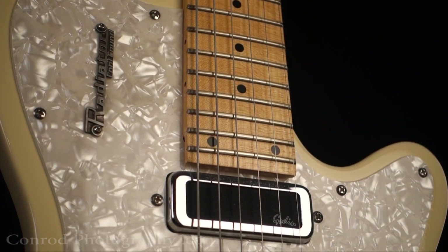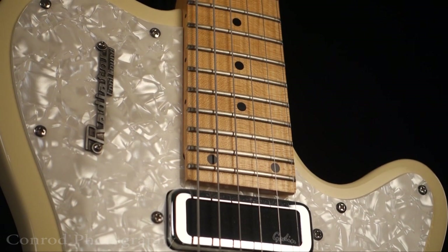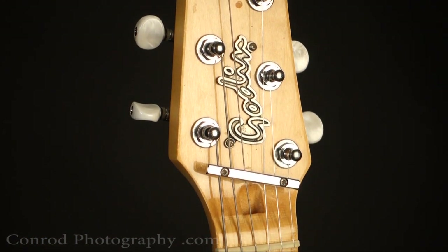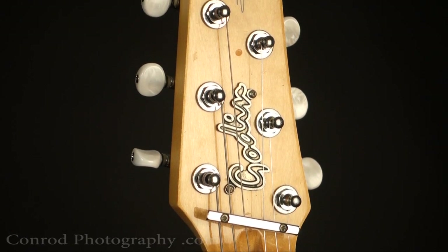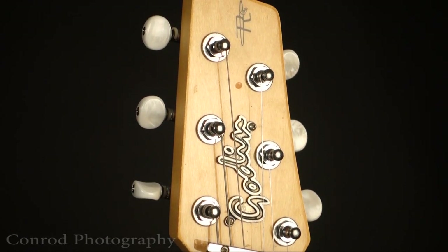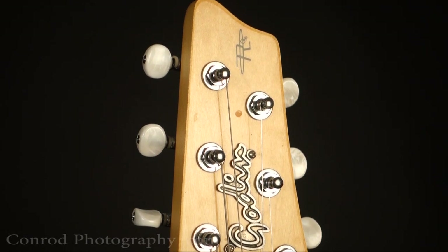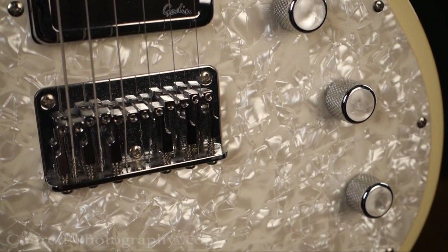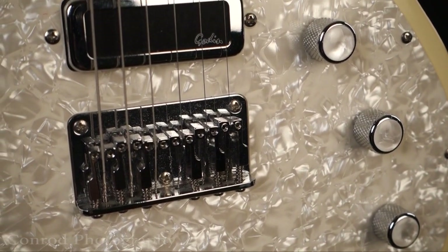All the detailing on this guitar is really sharp. Now I really didn't expect much as far as sound is concerned, because this guitar under the pickguard — or that whole face plate — it's all pretty much routed out under there. There isn't a lot of wood, so I didn't expect a great sound from it.